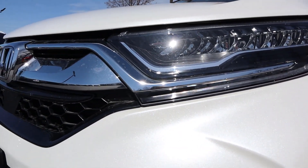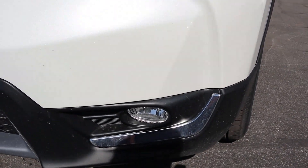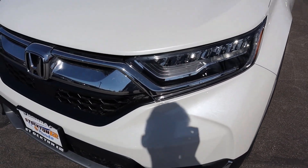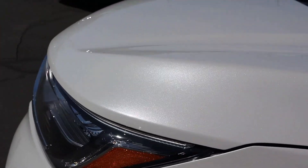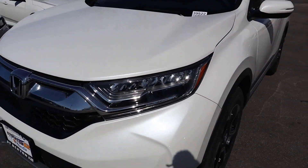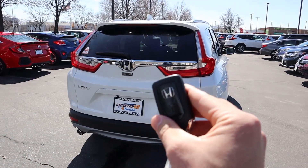Finishing things up front, we have Honda's new signature LED headlights with the LED accent lights and the fog lamps down below. This particular color is called Platinum White — it has a very nice sparkle in the sun. I really love this color, it's a really good-looking color especially on this car.